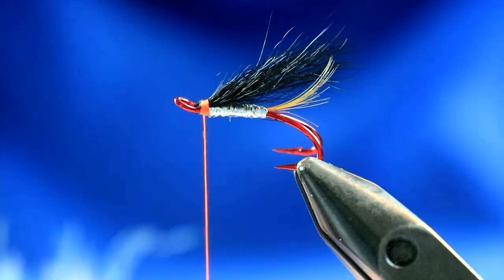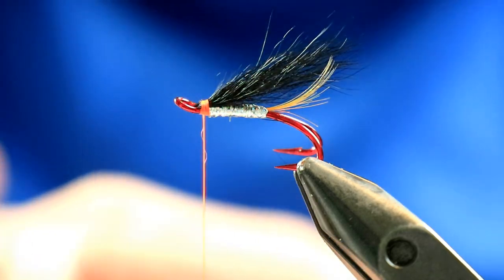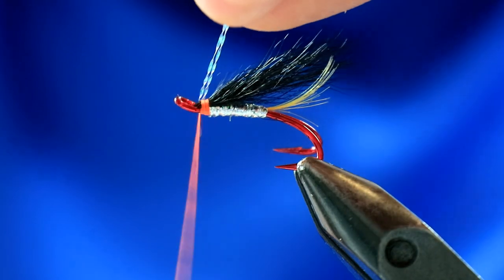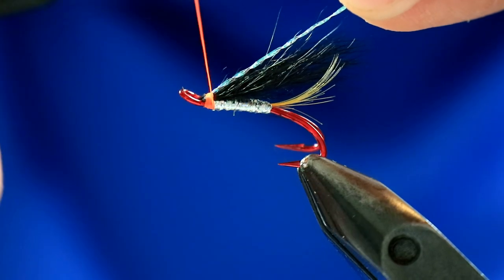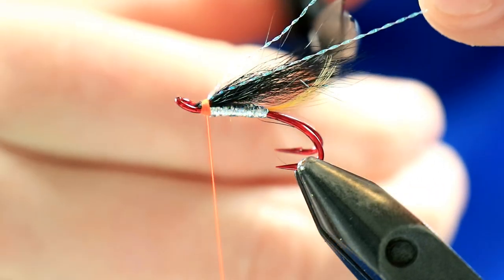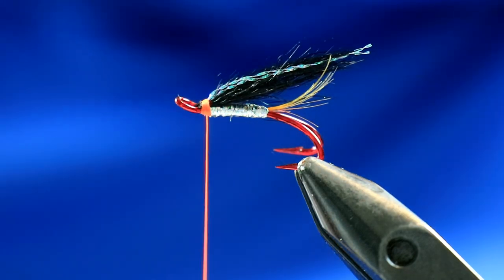Now add just one strand of flash - don't go overboard with flash. This is a micro crystal flash in pearl - that's all we do with this. Literally just one strand. Take it behind the thread and then slide it up and align it directly down the centre. When you're happy, just take the thread over it. What you then have is two strands - basically a single strand doubled. Snip them off, not both at the same length, but aim towards the end of the wing.